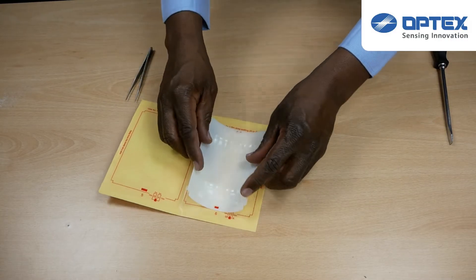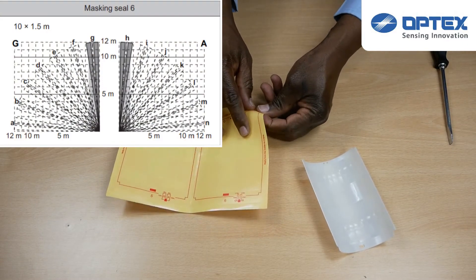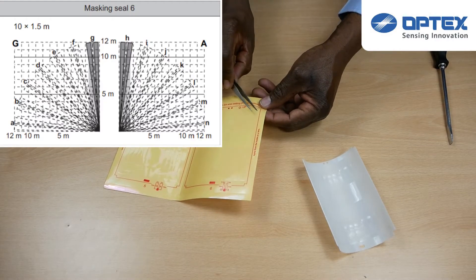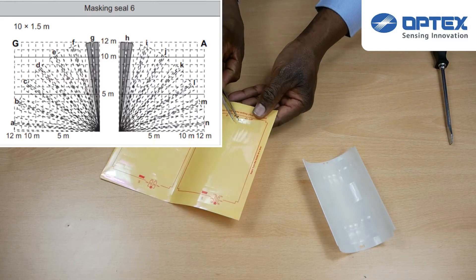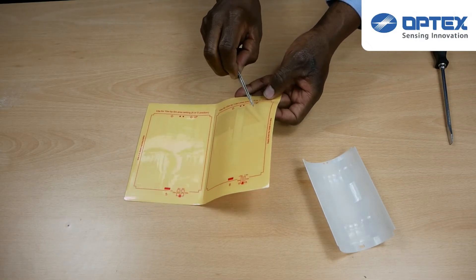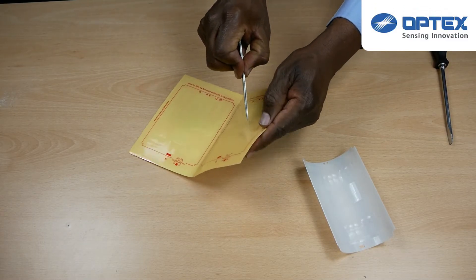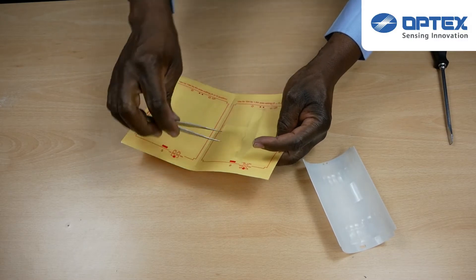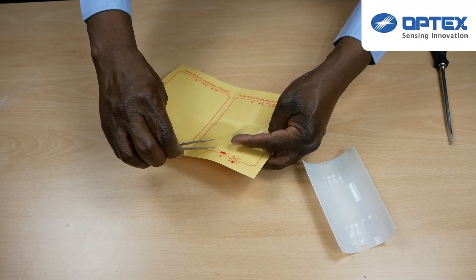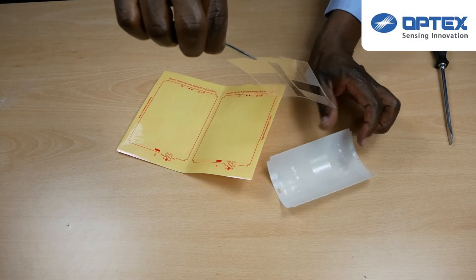Now that we have the lens out of the sensor and we've chosen our masking template, the process is much the same. Align the lens with the template using the circles and the rectangle to ensure that this is the correct way up, then peel off the template. Once the template is peeled off, carefully stick this to the lens ensuring it is in the correct position.